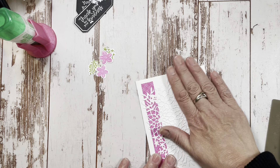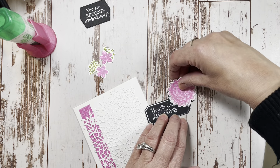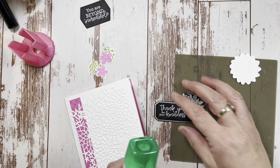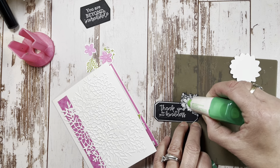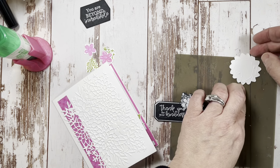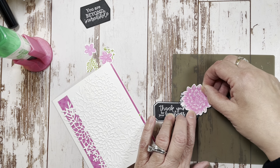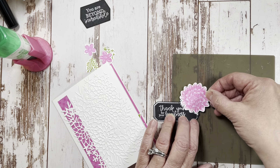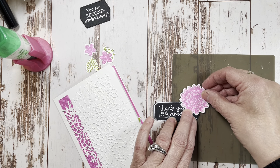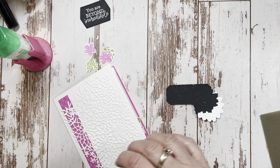Now we can put this together. This is going to get covered up. I'm going to take one big flower and cover it up. On that I'm going to use a little liquid glue to stick that down - I think it'll stay better with liquid glue. Then you just play around with it until you have it covering the spots you want to cover. Then I am going to take dimensionals.